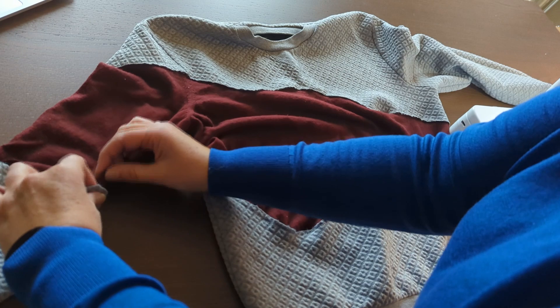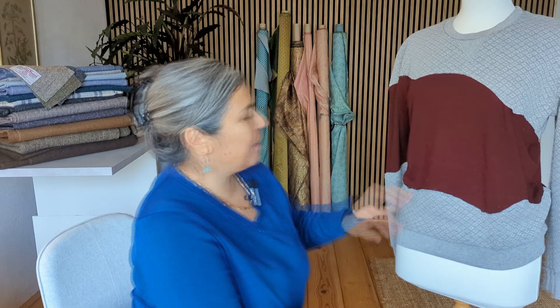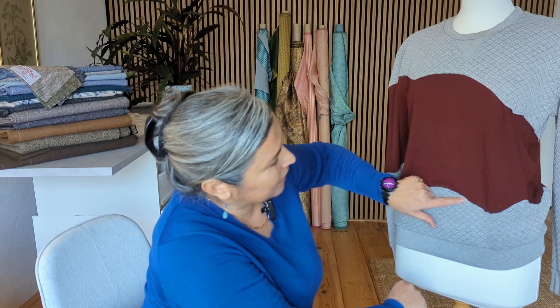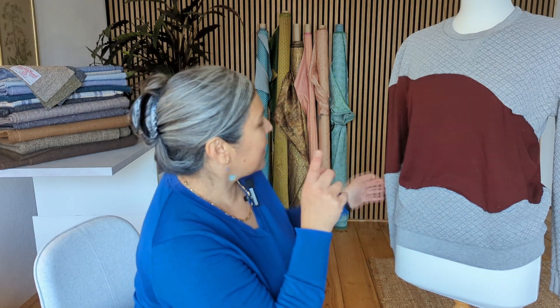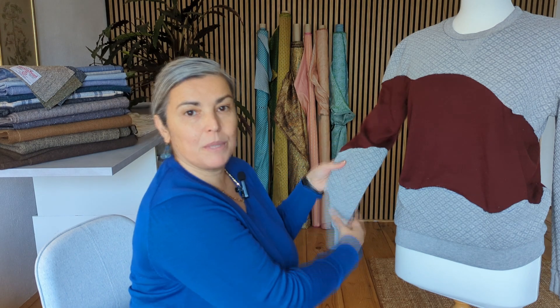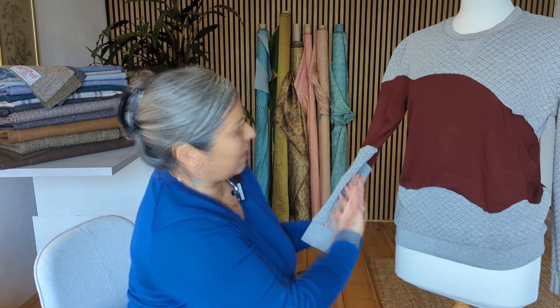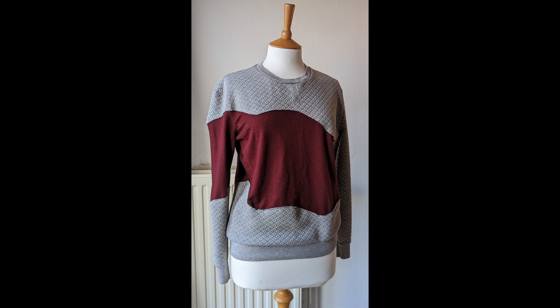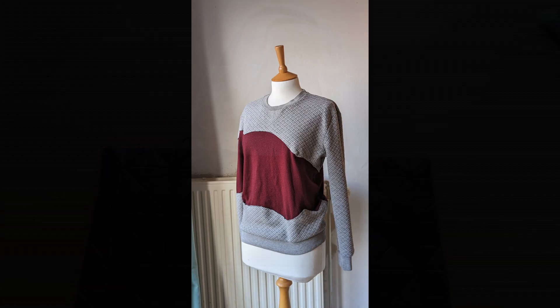I stitched the bottom to the jumper and now all I need to do is the sleeve. I'll cut to the end — and here it is! I'm really happy with it. I think I need to do a zigzag stitch so it won't come and unravel. I did use a pen and I can't take it out, so that's a mistake. Things I've learned: it was very difficult to go around the whole sleeve because it's so narrow on the machine, so maybe next time I could open the sleeve and sew it flat — it'll be easier.